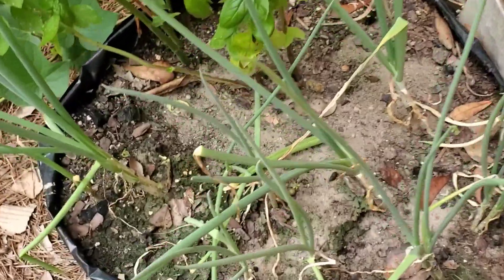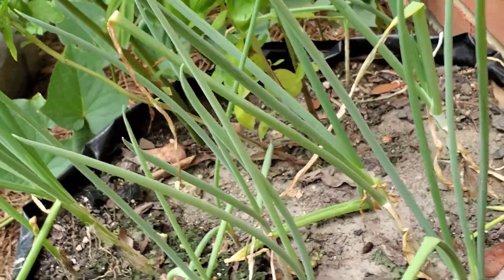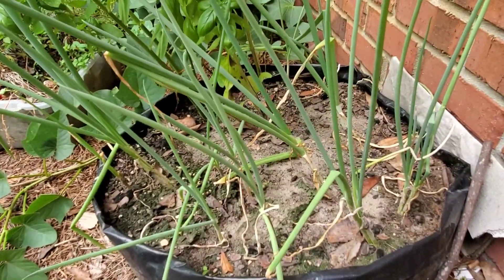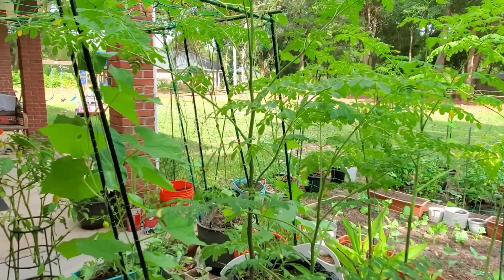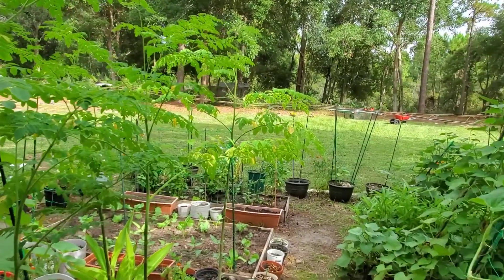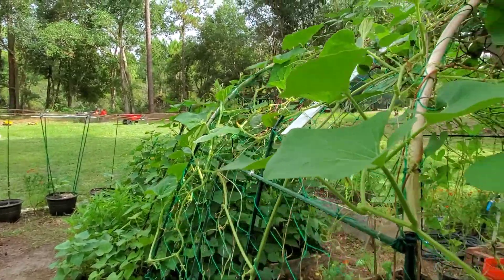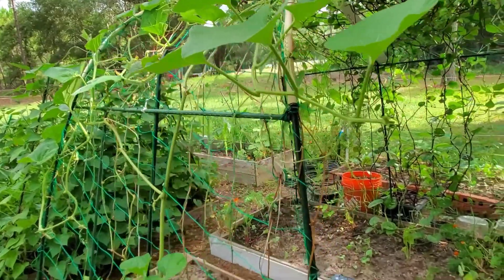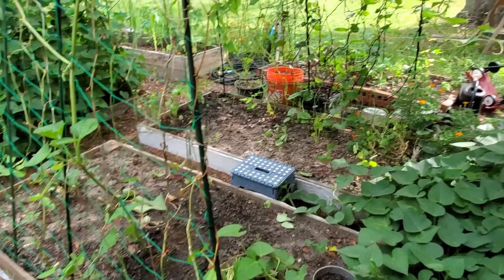Tumbling around on this trellis. Over here I have ginger, basil, and onions. Sometimes I just experiment — I think they like each other's company — so I put them all together.